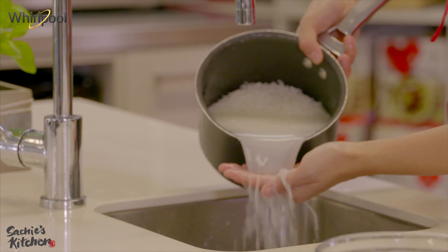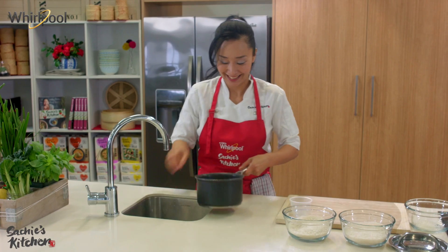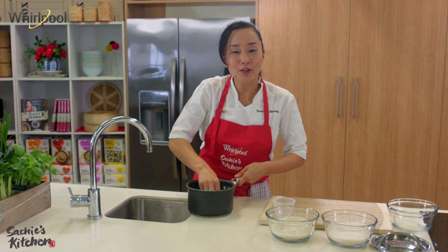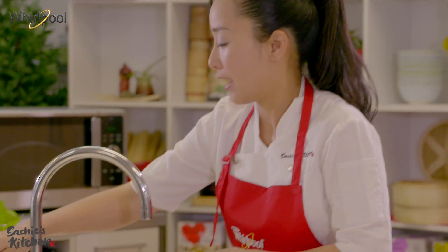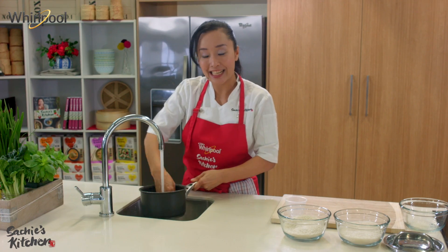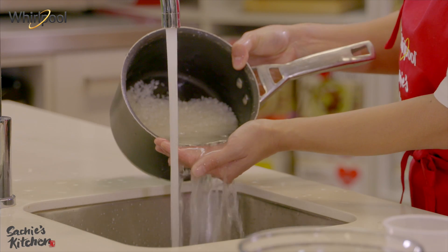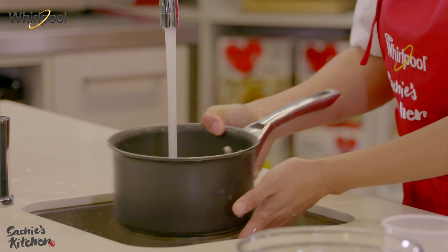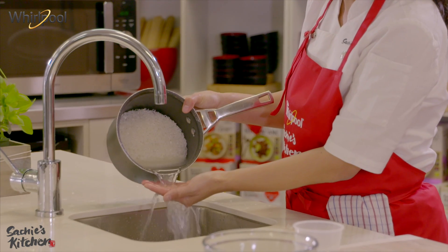See that milky colour water? Don't lose any grain. This was the first thing I ever learned from my mum when I was little. Rinse again, until you get a nice clear colour water. You see that? The colour of the water has changed. Once you're happy with that colour, just drain the water completely.